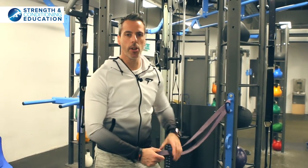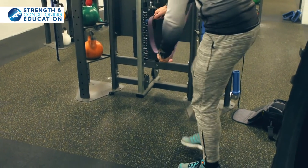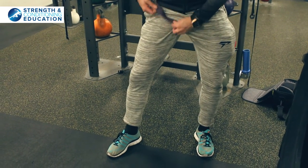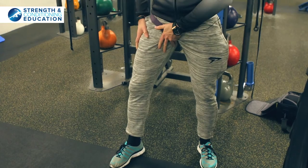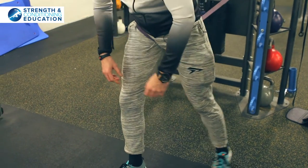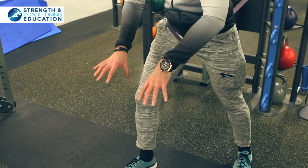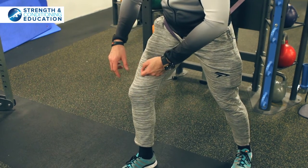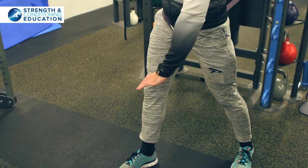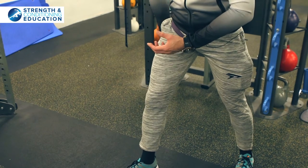The first thing we need to do is step into the band — step inside. Get the band as high up into your groin crease as you can, being careful of the positioning as it could be painful. The key thing to focus on now is we're going to put our hands down onto the floor and think about pushing the hips and the heel away from each other.